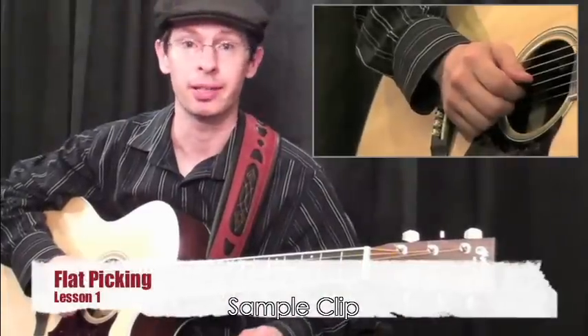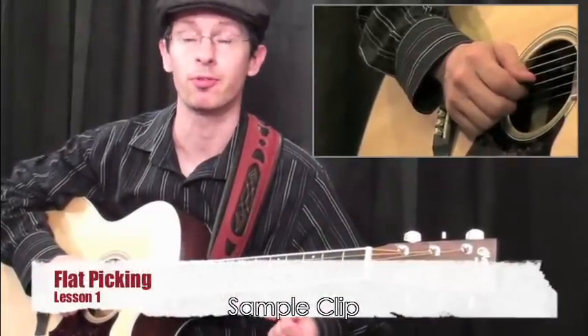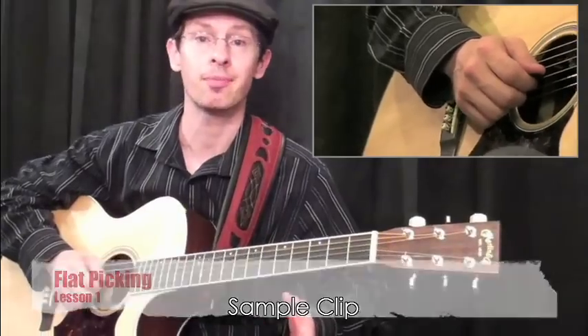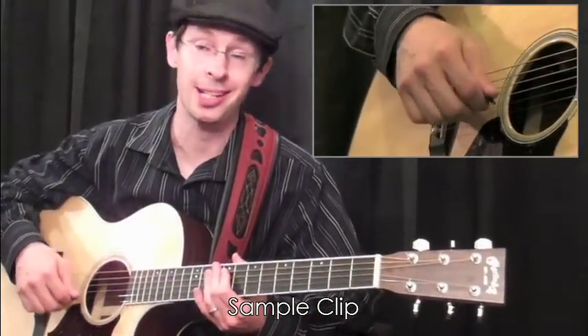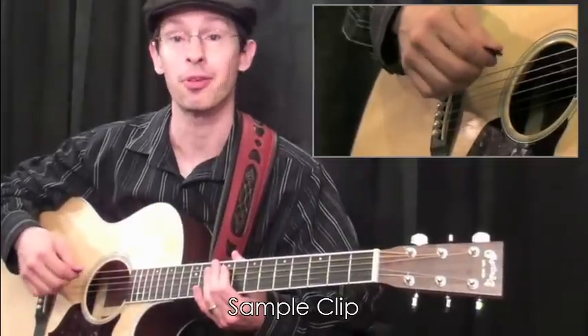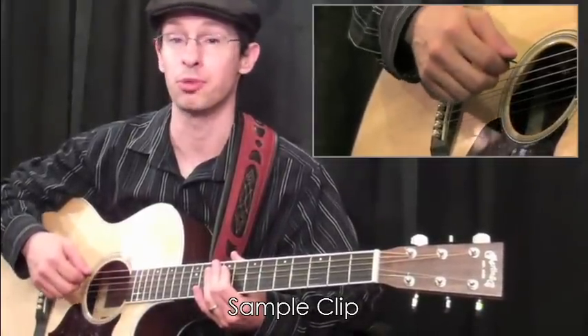The art of bluegrass playing really lies within the precise control of your flat picking. Flat picking is just your down strokes and your up strokes — any combination of those as you play through your lines — and this creates a real powerful sound in bluegrass.